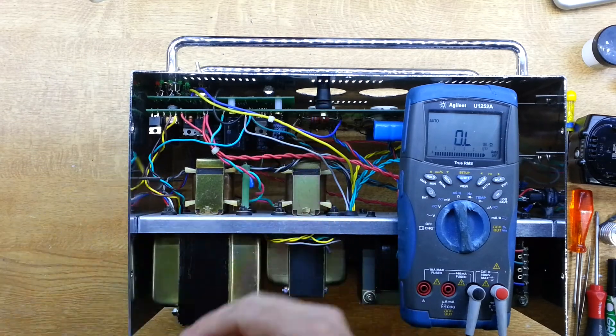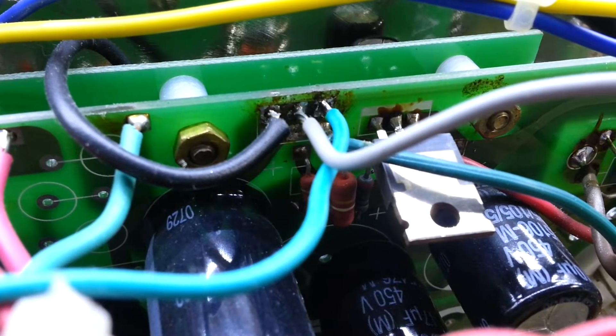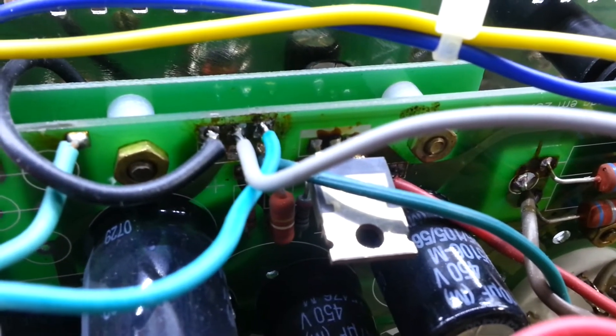Just before undoing these wires — look at the solder joints. They're absolutely disgusting. The same with the other connections there, they're really pretty grotty. Not what you'd expect in a unit at this price point, really.